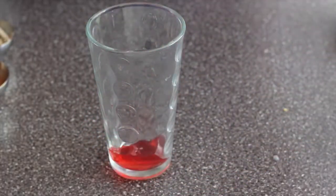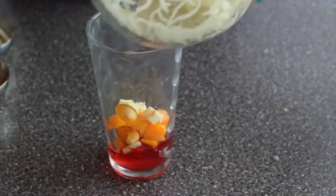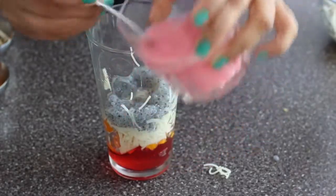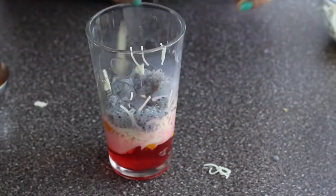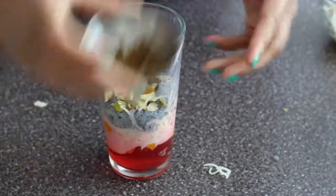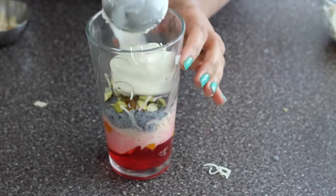I'm using a tall glass. I'm adding the jello, fresh fruits — mango, apples, and some cherries — two tablespoons of vermicelli, two tablespoons of basil seed, and two tablespoons of strawberry milk. Now I'm adding some nuts — pistachio. You can use any kind of dry fruits and any ice cream flavor. Just two tablespoons of each is good.